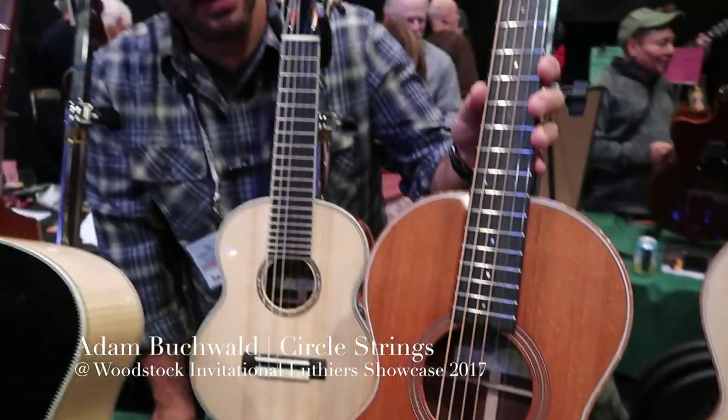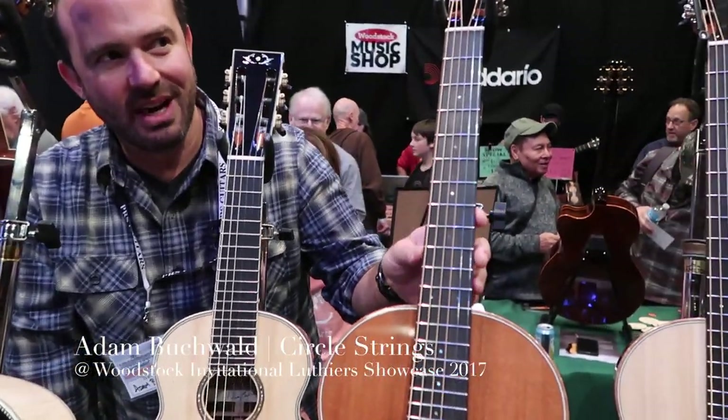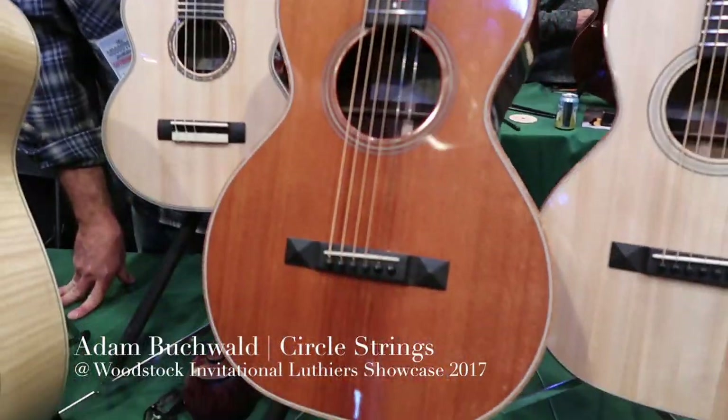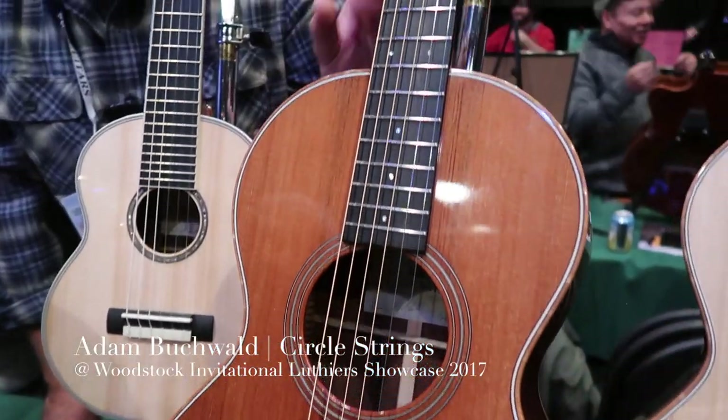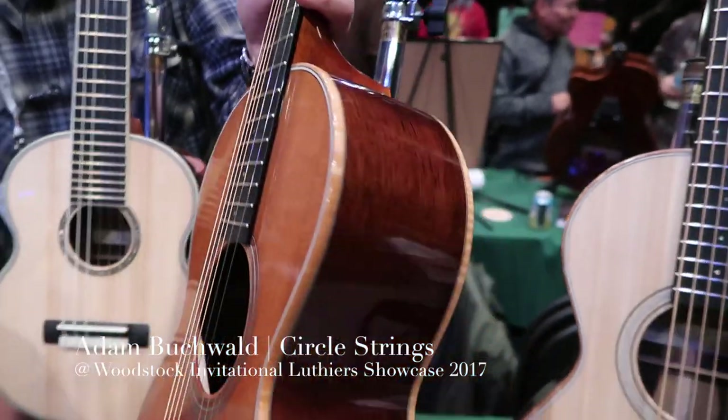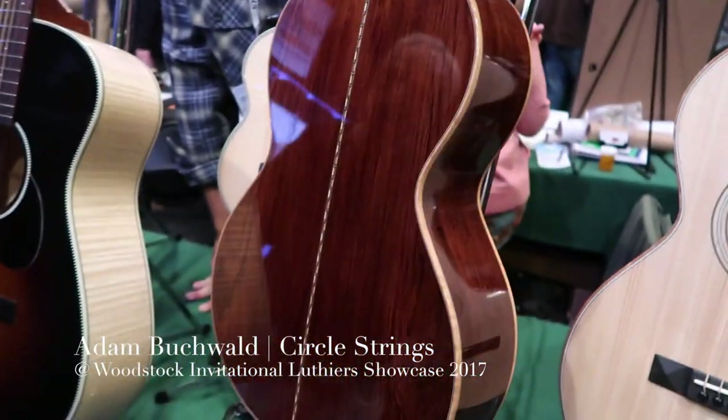Probably my best selling model are my parlor guitars. This one has a 24 and three-quarter inch scale. It's Sinker Redwood and Madagascar Rosewood.